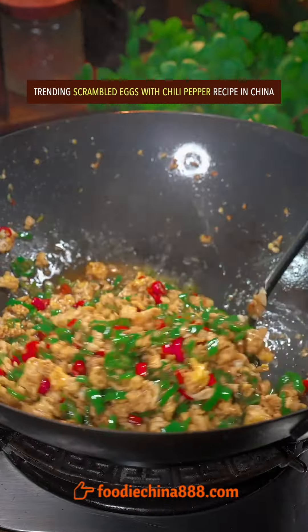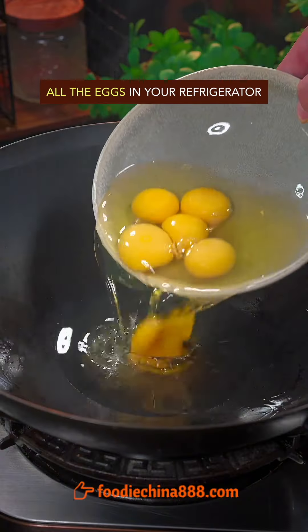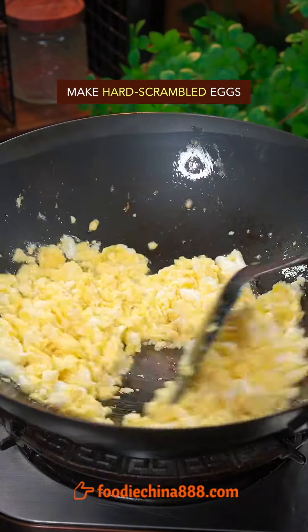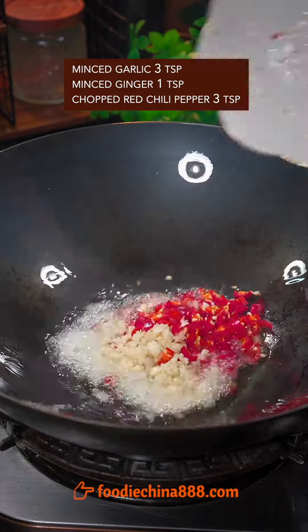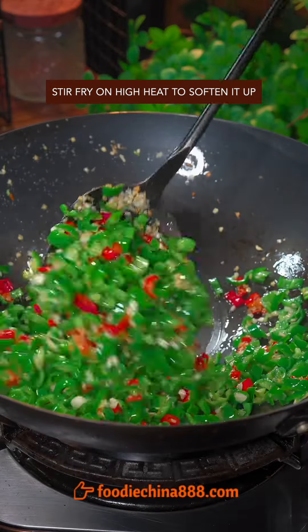Trending scrambled eggs with chili pepper recipe in China. Chop up green chili pepper with grandma's cleaver. Use all the eggs in your refrigerator to make hard scrambled eggs. Stir-fry the big three till the aroma comes out. Add green chili pepper and salt, then stir-fry on high heat to soften it up.